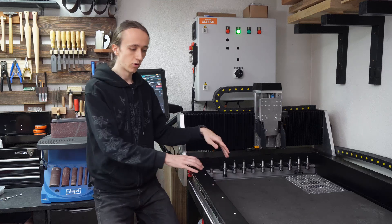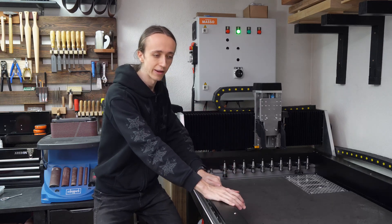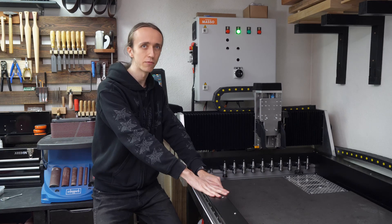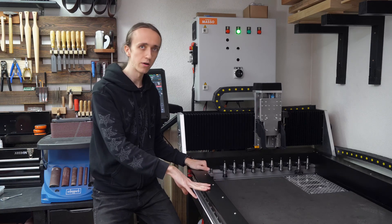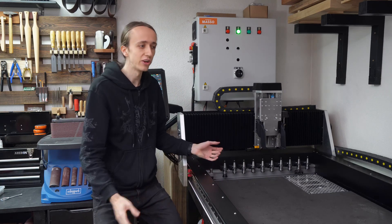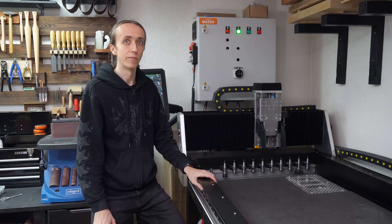That concludes these covers, and overall — not just because this is a sponsor — this is such a great investment. Even if I had to pay for it myself maybe I would have tried to DIY it, but having these high quality covers just pulls the entire machine together and makes it look like a professional machine instead of something cobbled together, and that definitely counts for something in my book.